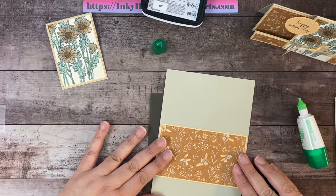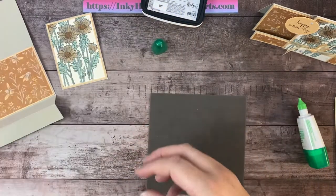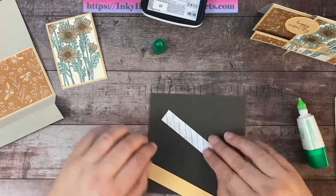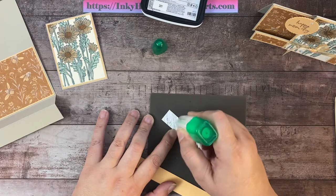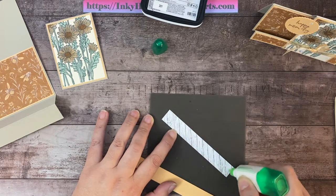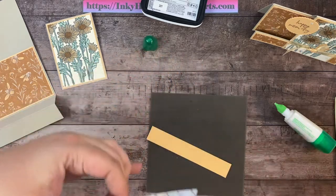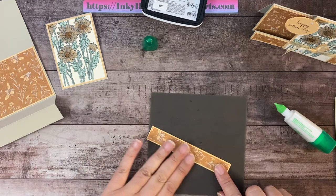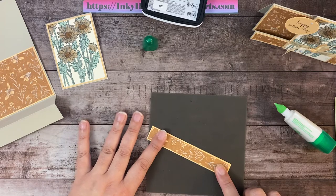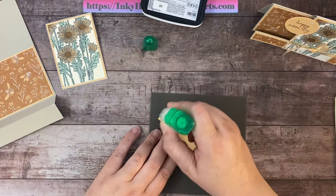Now we attach the larger layers. We'll start with the large piece of pale papaya and the designer series paper — the back of the DSP has a really cool diagonal wood grain, I love it. I'll attach the DSP onto the pale papaya, then attach that layered piece onto the card base. Opening the card, this piece fits right in this section. For the small front strip, I attach the DSP to the pale papaya with wet adhesive, leaving a nice border all around, then attach it to the front panel.